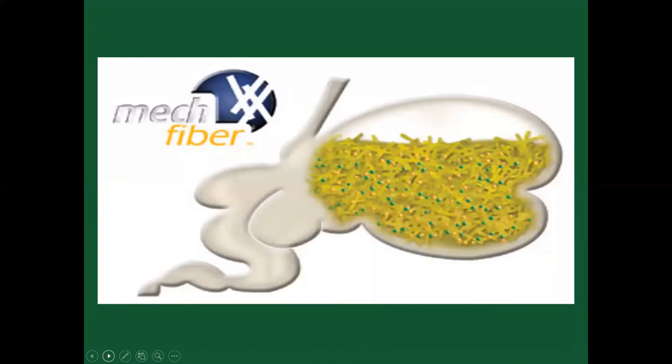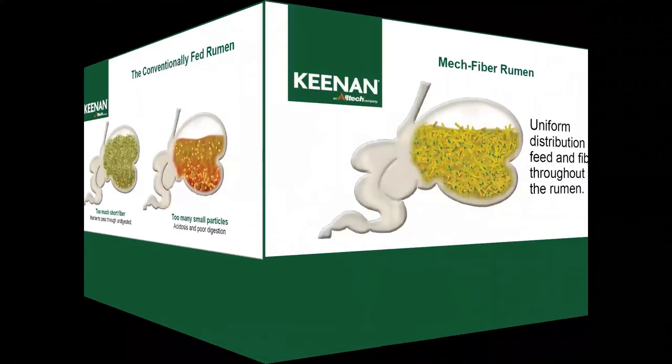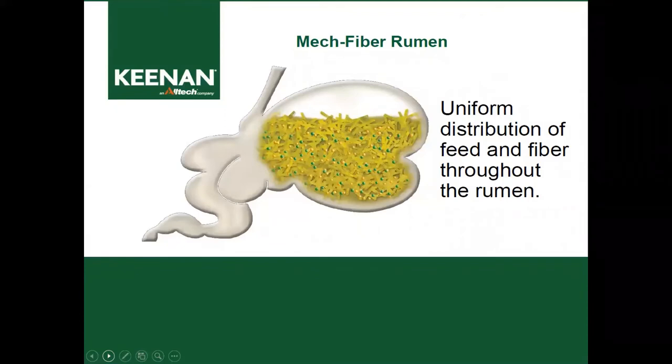Now I want to show you a cow's rumen. The conventionally fed rumen suffers from too much short fiber, where nutrients pass through undigested — the cow fills on grains and minerals that sink to the bottom, making the ration easily sortable. On the other end, too many small particles means it's chopped way too short, leading to acidosis and poor digestion. But with a MechFiber rumen, the uniform distribution of feed and fiber throughout the rumen creates a better environment for bugs and bacteria inside the rumen to work better and optimize the cow's performance.